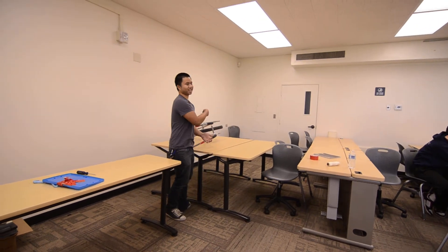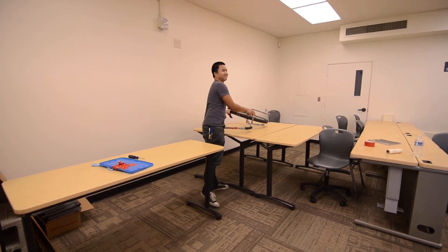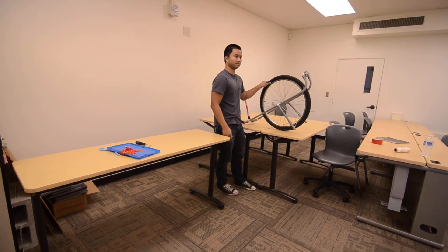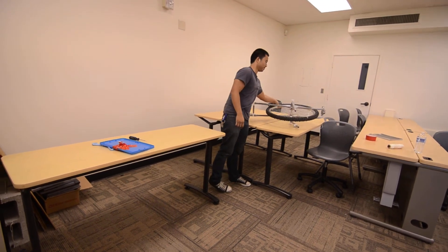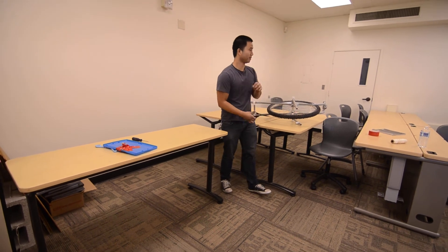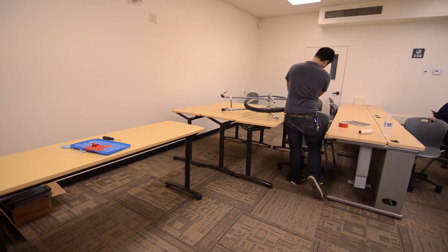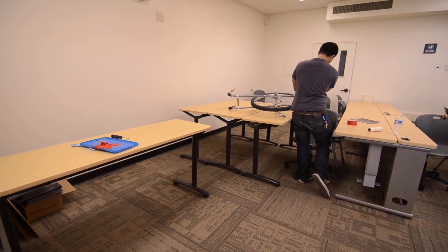I thought the string was actually tighter, so I guess it wasn't. You know, it's interesting. The bigger wheel definitely helps. Yay. It's done. Very good. Well, look, I can't do it again. Yay. I'm sorry!